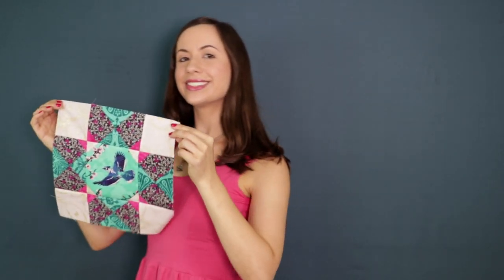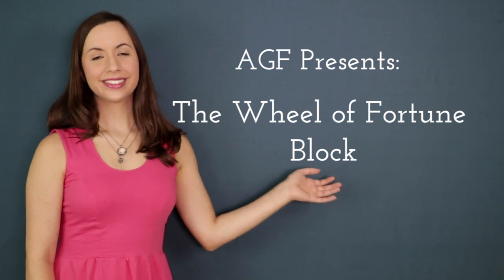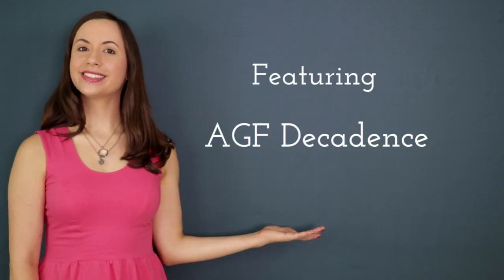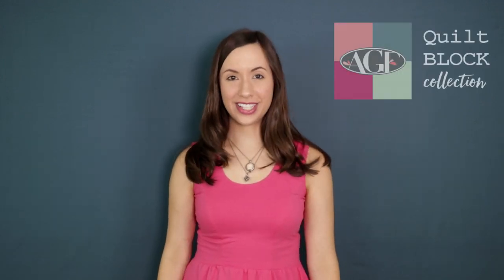Hello Makers! Welcome to the Wheel of Fortune. Wait a second, wrong show. Welcome to the AGF Quote Block Collection.